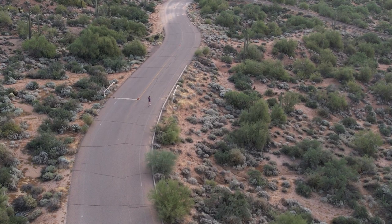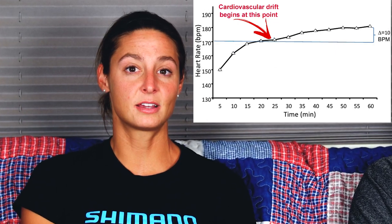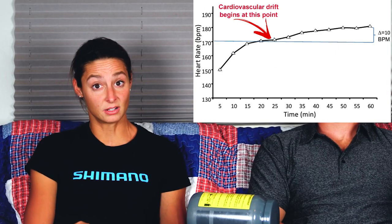They mention on the container that you want to make sure you're not losing more than two percent of your body weight in sweat, which is a good general recommendation. I would argue you'd want to lose less than two percent if possible to maintain blood volume and avoid cardiac drift. Cardiac drift is basically an increase in heart rate because you're losing blood volume from sweating — with less blood volume, your heart has to beat faster to deliver oxygen to your working muscles.